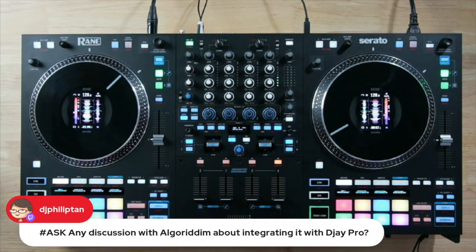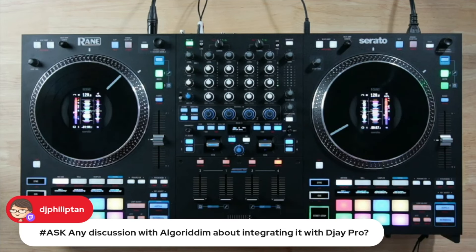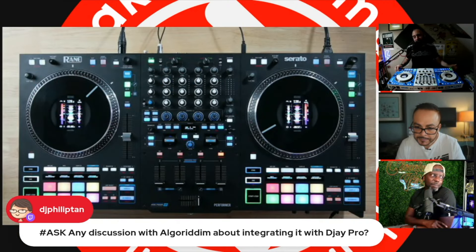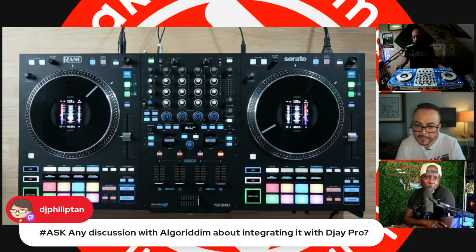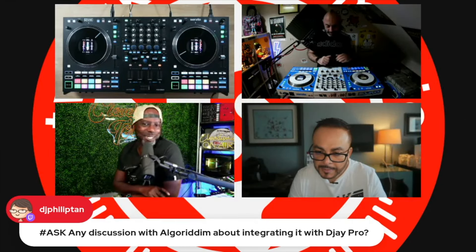Philip Tan asks about Algorithm and DJ Pro integration. Not to my knowledge yet — as of right now this is a Serato-only controller. Algorithm hasn't even supported the Rain 4 yet as far as we've seen. Virtual DJ, on the other hand, is basically a shoe-in — they map everything and probably had it done before the Rain Performer was even out. They love to be ahead of the curve.